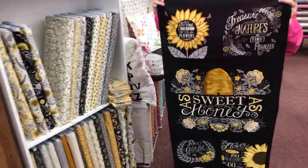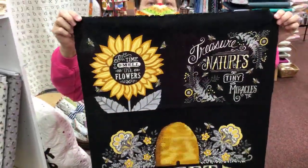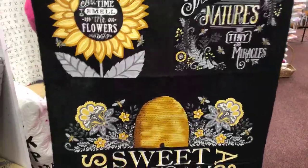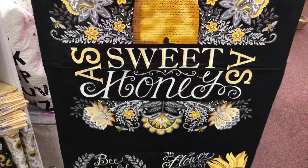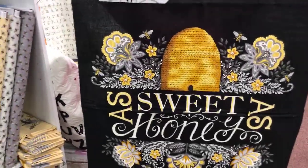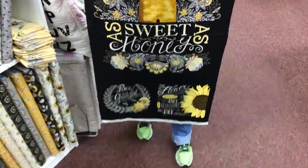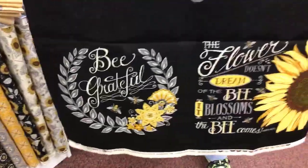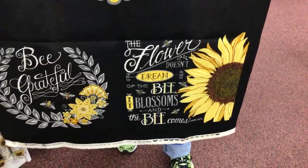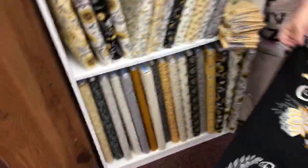Do we have a free pattern for this? Yes, we do, but we didn't bring it — it's back on Nancy's desk, so you'll have to be surprised when you come in to see it. Isn't this nice? What does it say right there in the middle? 'As sweet as honey.' And we have honey — this is why we have honey. Do not kill bees. 'The flower doesn't dream of the bee — it blossoms and becomes.'